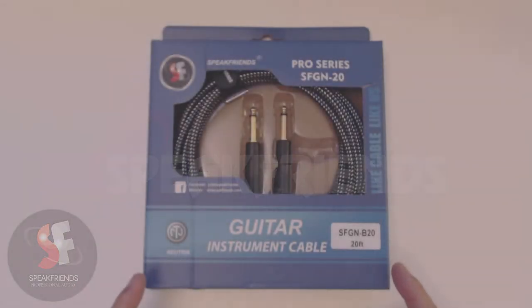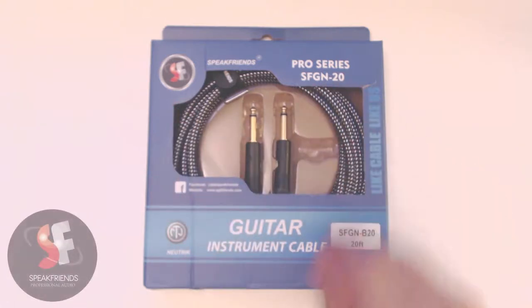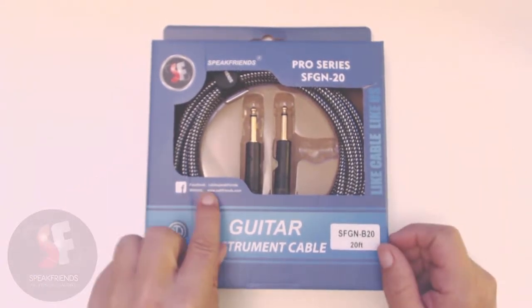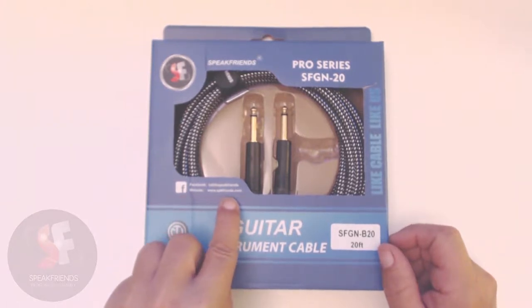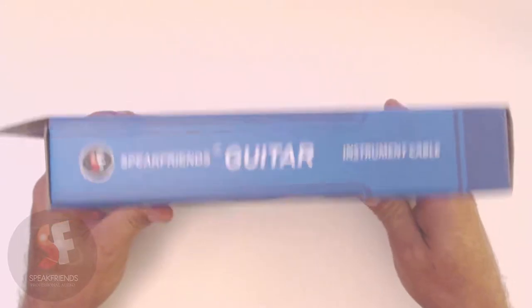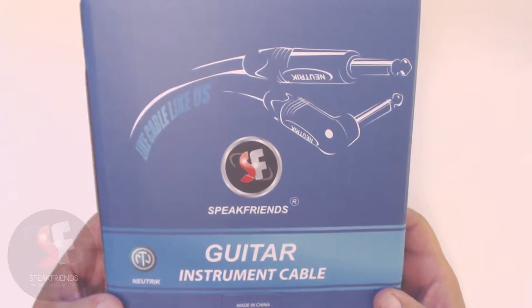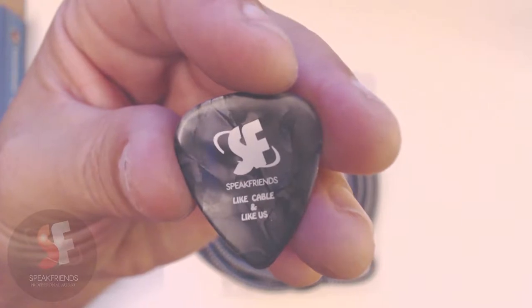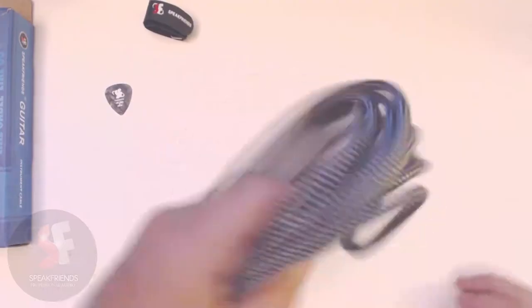What's up guys, I have got a cable here that just came in. This is the SpeakFriends Pro Series, it's the SFGN-20, a guitar instrument cable, 20 foot. It says 'cable like us' on the Facebook cable, SpeakFriends website www.spkfriends.com on the side. On the back they've got a little graphic — it's a SpeakFriends guitar instrument cable, made in China. There's a guitar pick in there too.